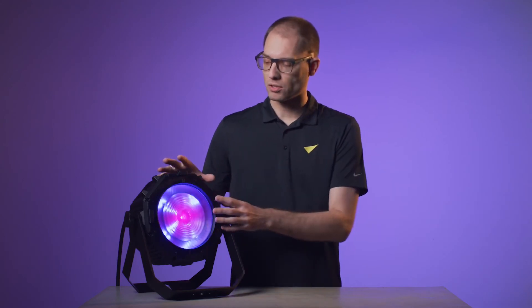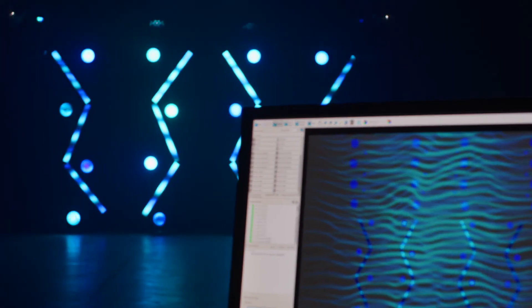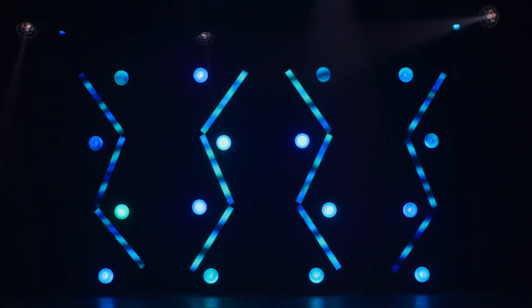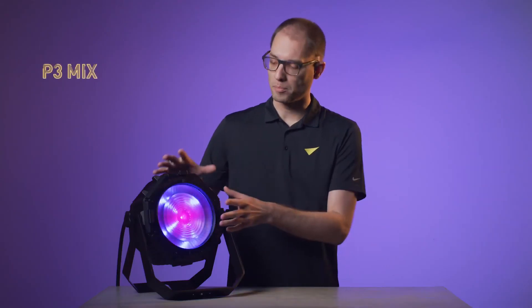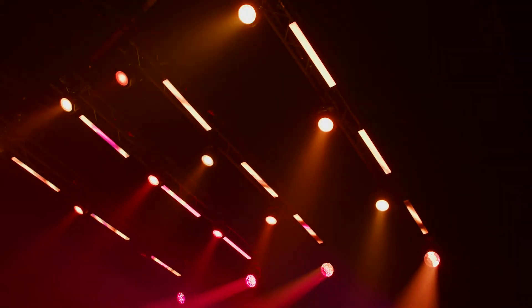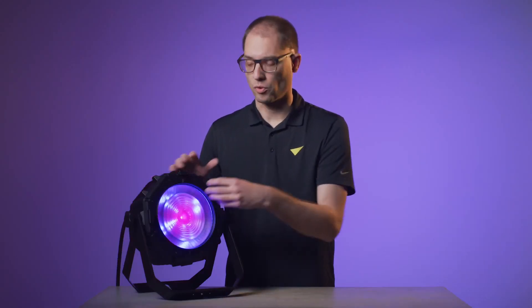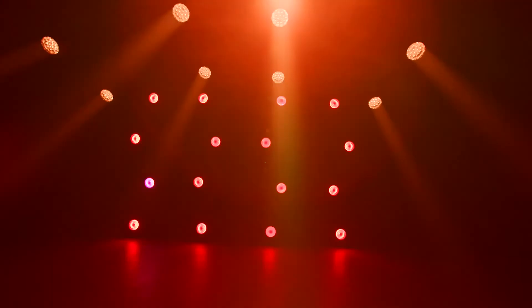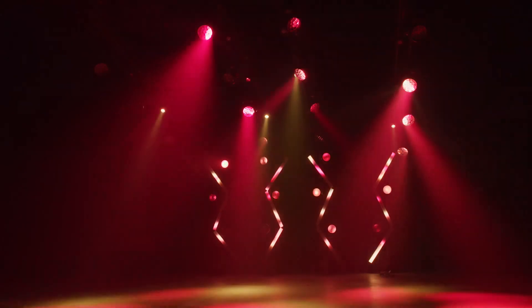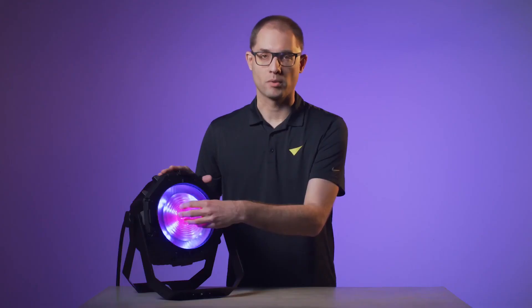When using the fixture via the Martin P3 system controller, it becomes extremely easy to combine it with older Martin P3-enabled fixtures such as a Mac Aura PXL, VideoSceptron, VideoFedron, or Mac Ultra. In such a scenario, the P3 mix channels allow you to run the fixture with DMX, video, or a mix of both, and this can be done individually for the beam and the Aura. For example, you can have the beam strobing from the lighting desk while the Aura is video mapped from the P3 controller, or the other way around — dial a solid color onto the Aura while the beam is video mapped via the P3 controller.